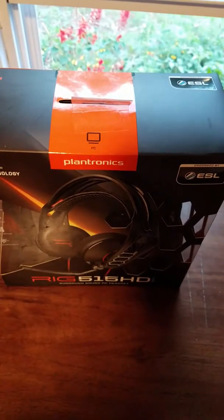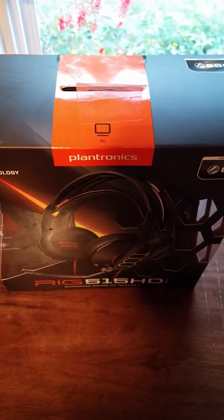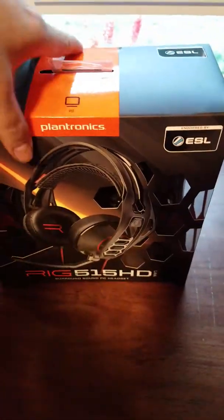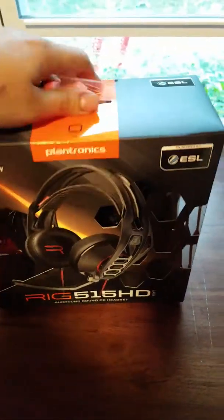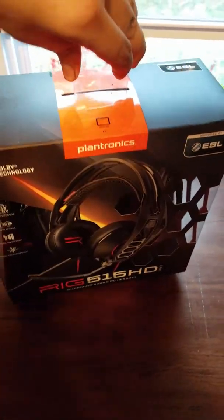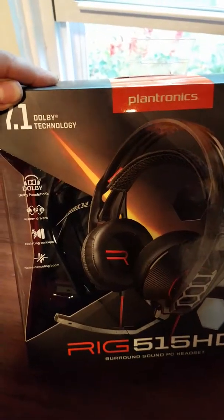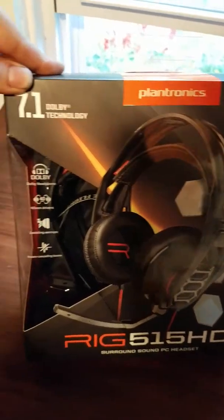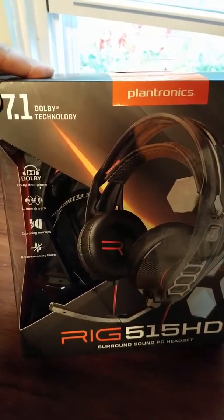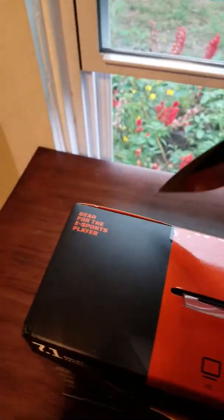Hey guys, Marty Freak here. Today I'm going to be doing an unboxing of the Plantronics RIG 515 HD that my wife got me as a gift because my Skullcandys were starting to malfunction. I've had them for a very long time — they were good headsets — but she got the RIG for VR and really liked them. These ones are supposed to be surround sound, so I'll see what they look like out of the box. I did come prepared this time — I have a knife.